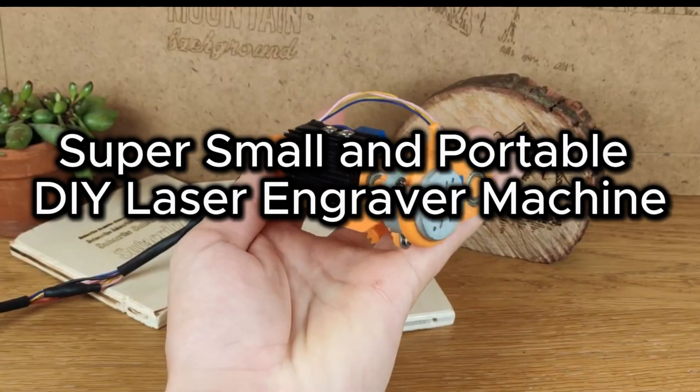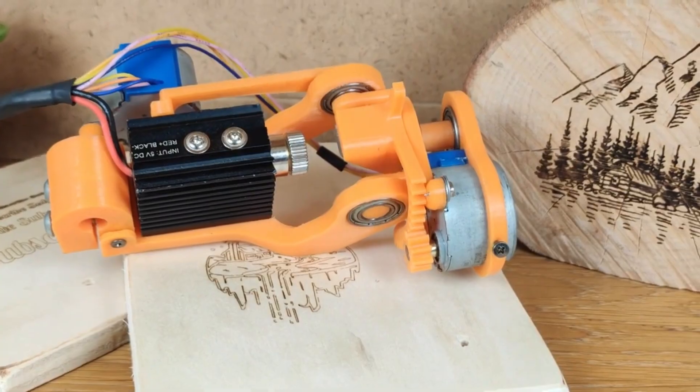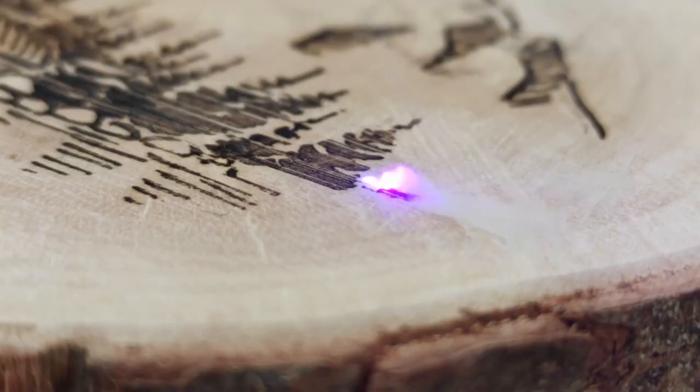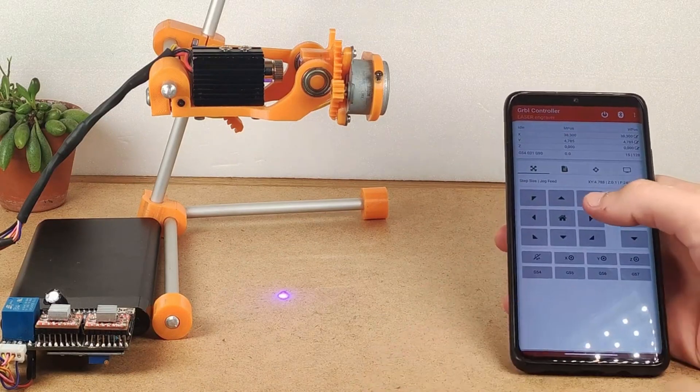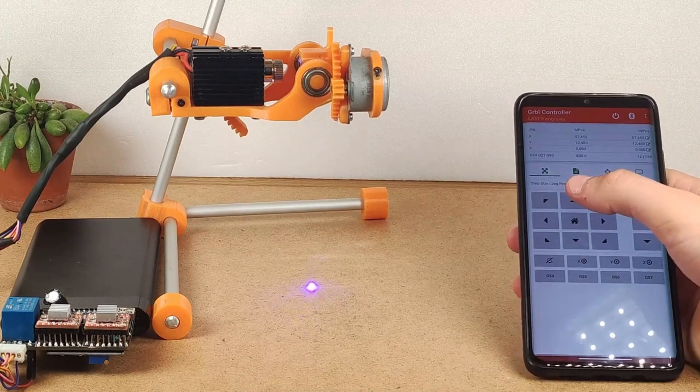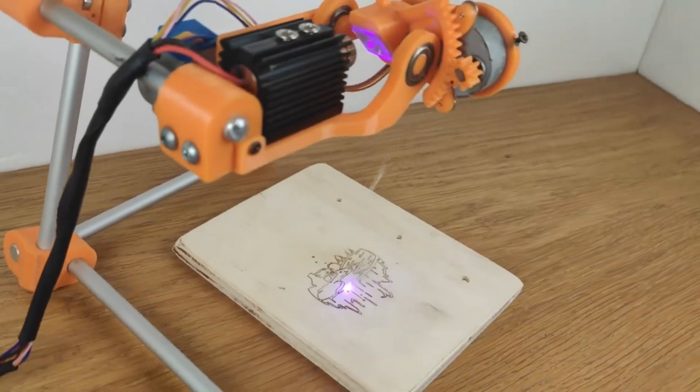It is common practice to build a DIY laser engraver machine using Arduino. But this DIY laser engraver machine is super small and portable, which makes it very awesome and outstanding from other similar projects. It can also be controlled from our phone using Bluetooth technology.